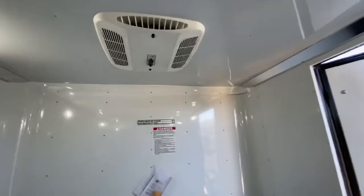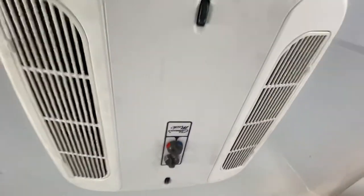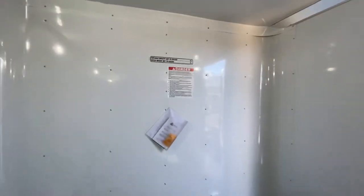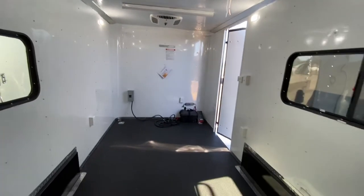That 110 power is also going to run your AC unit with a heat strip, so you can heat and cool these units as well — some good climate control. Seven foot interior height, 16 feet in total length, seven foot wide.